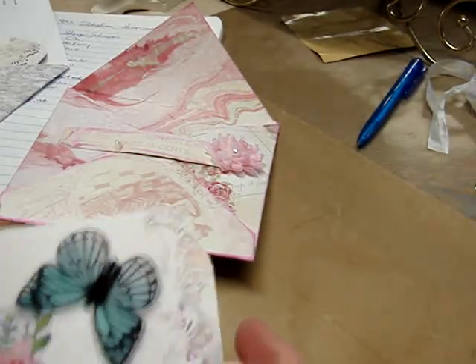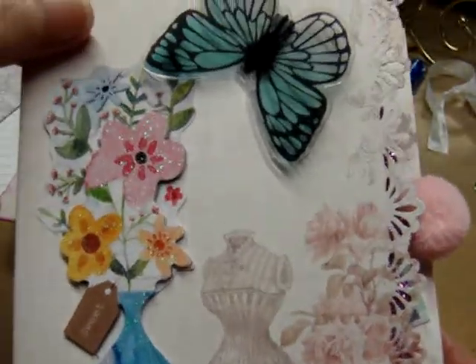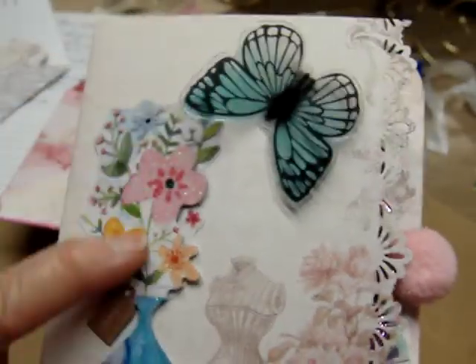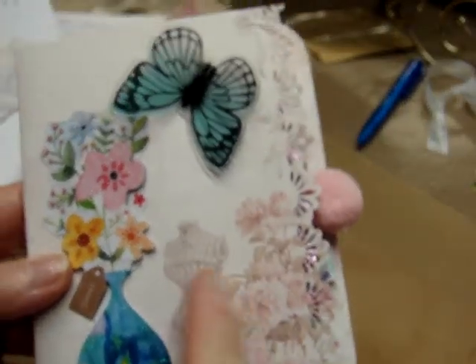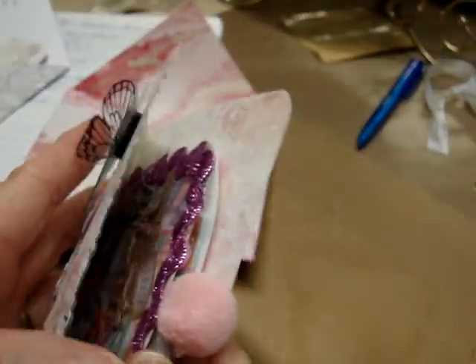What — look at this! That is so pretty. She has another acetate butterfly and another chipboard piece here — flowers and a vase. And this is that Prima paper. That's the back of it. Let's see what she's got in here.